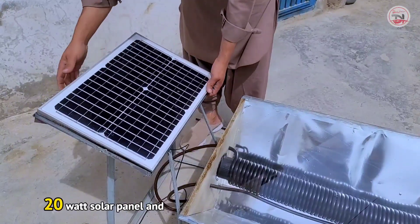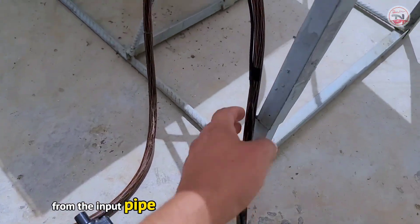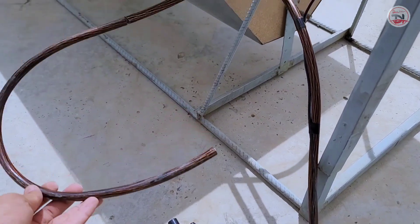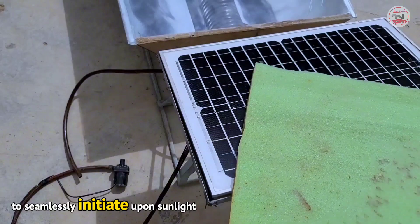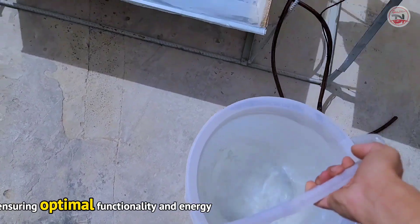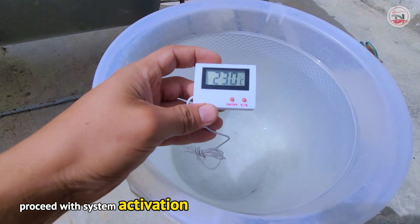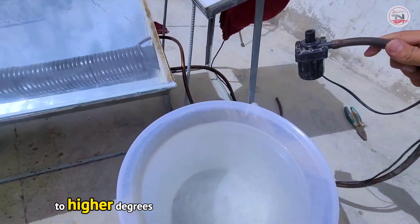We installed a small 20-watt solar panel and set up a water pump. The water pump circulates water from the input pipe through the system. After circulating, the water heats up and is returned through the output pipe. The system is designed to automatically activate upon sunlight exposure and deactivate upon its absence, ensuring optimal functionality and energy efficiency. We'll first gauge the initial temperature of the cold water, then activate the system and evaluate its capability in elevating the water temperature.